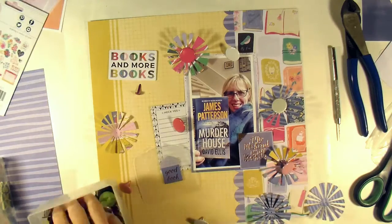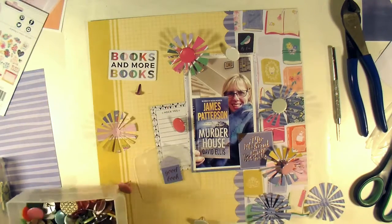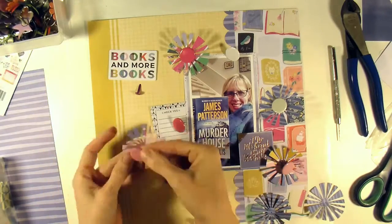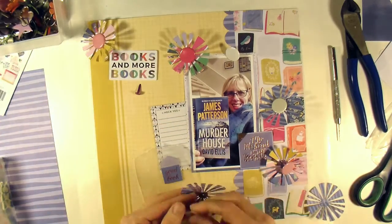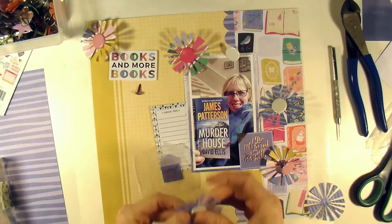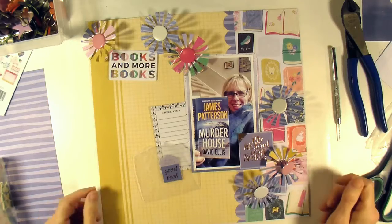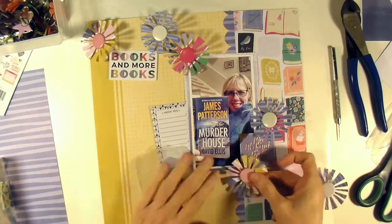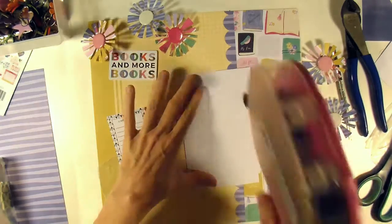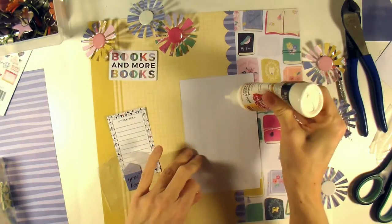I tried to find another light pink that was exactly the same as the other light pink I have on there, but all the shades I had seemed to be just subtly different, so I just went with it. In the blue starbursts I went ahead and put white brads just to bring some of that white from the book paper and the journaling spot into the starbursts. I'm liking that, and decided to go ahead and put my photo down.